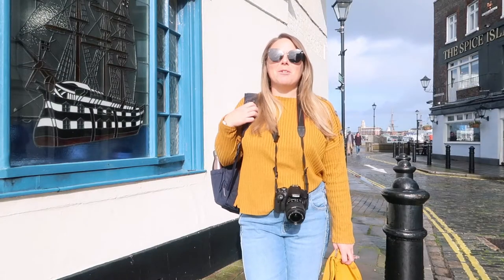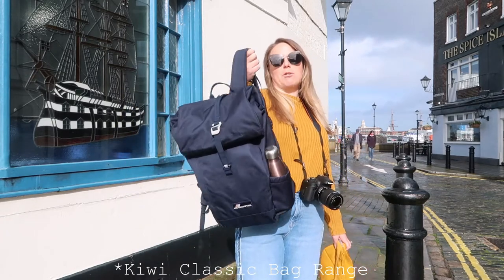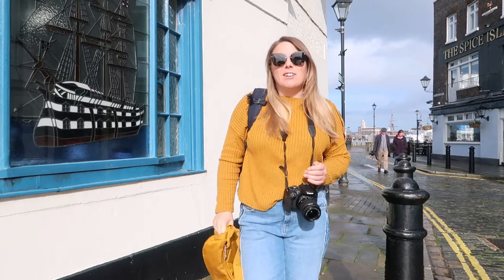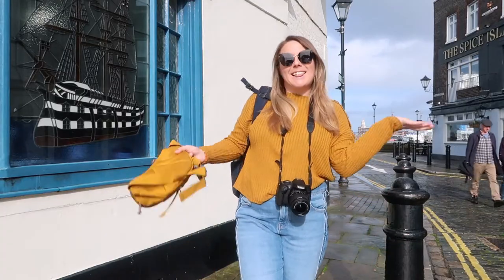Hi guys! Today I'm reviewing the new Kiwi Classics bag range from Frag Hoppers, specifically this 20 litre roll top backpack which I absolutely love, and this fab little yellow waist pack. Before we start I should say that this is a hashtag ad, but that doesn't mean I won't be completely honest — I'll give you facts and my own genuine opinions.